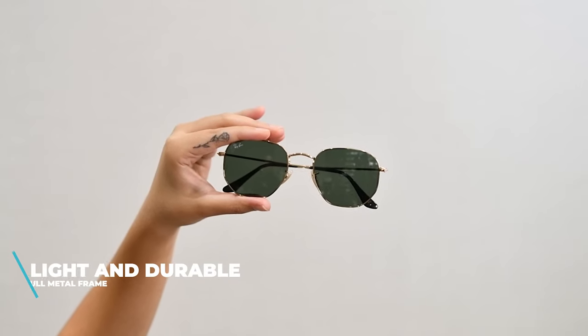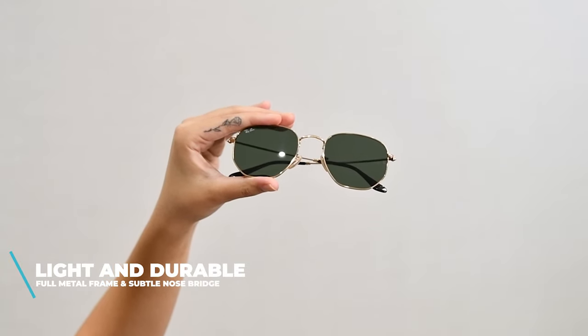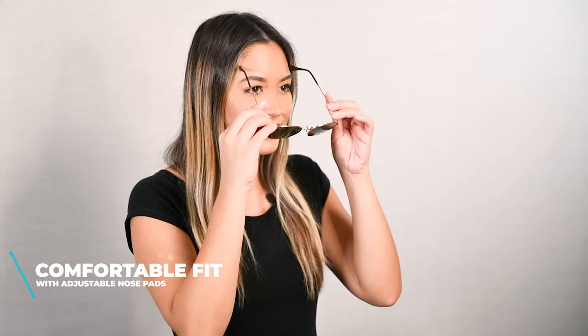The Ray-Ban Hexagonal RB3548N features a full metal frame. The frame is lightweight and durable. It has a subtle bridge that gives an elegant look. It has adjustable nose pads so you can get the perfect fit, and these just look great with every outfit.